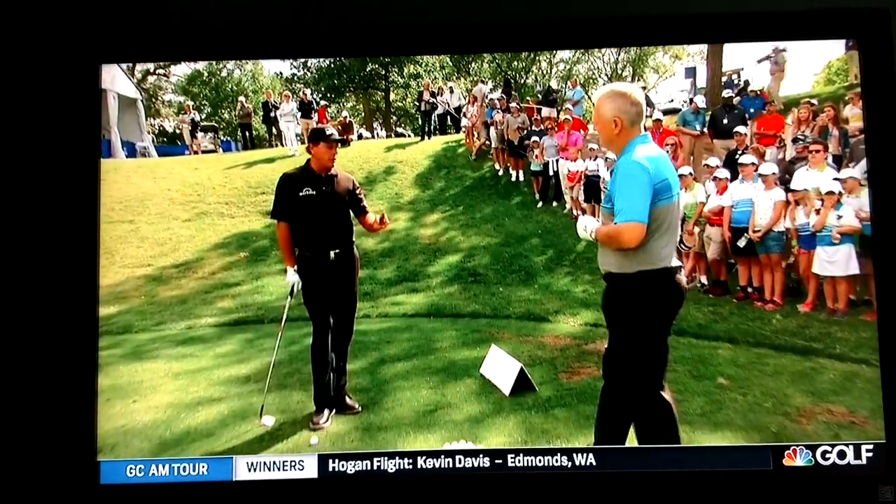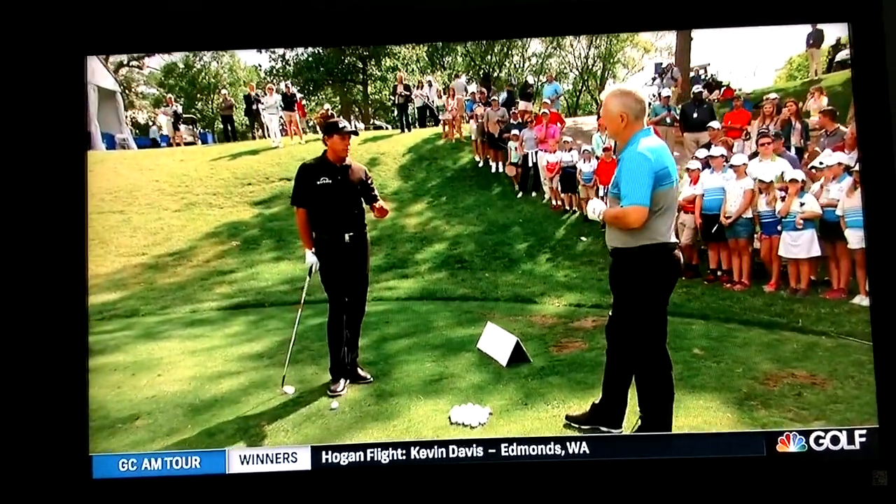There are five things you have to do. I'm going to go over the first three, because the first three are the most important.